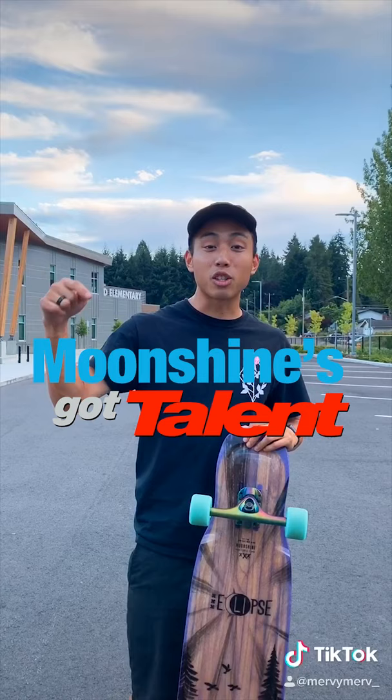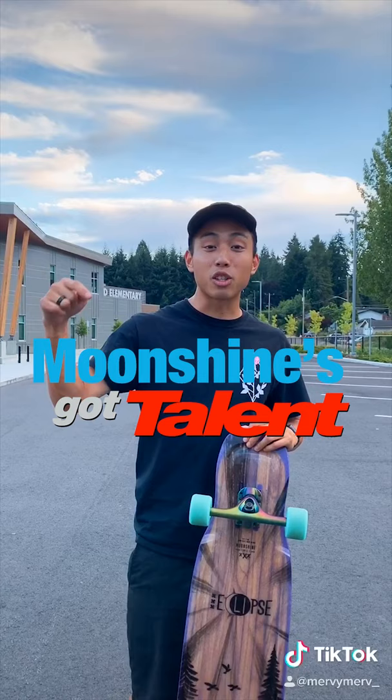Hello everybody! This is week 7 of Moonshine's Got Talent where we show you a trick and you show us what you got. And this week we are going to do the hippie jump.